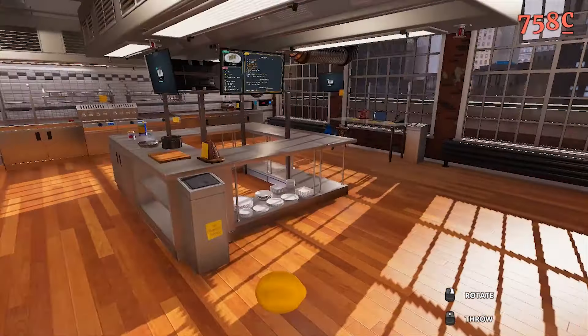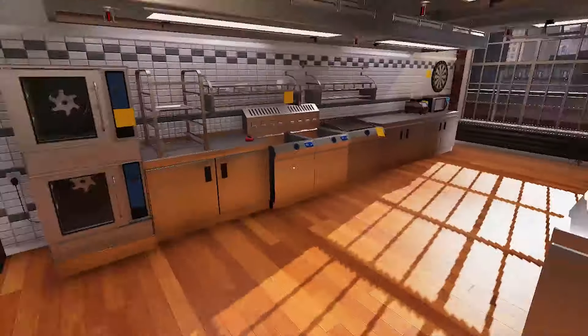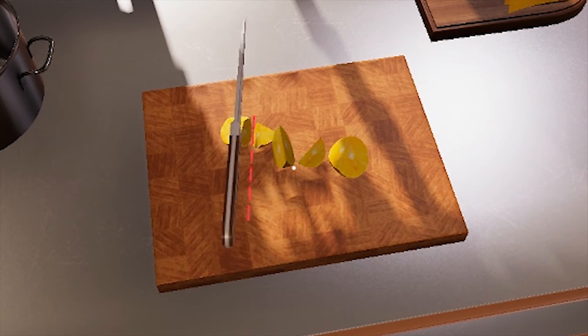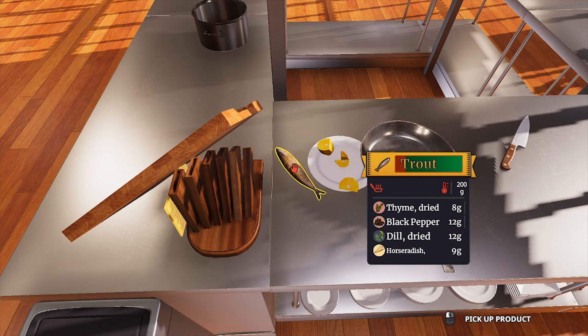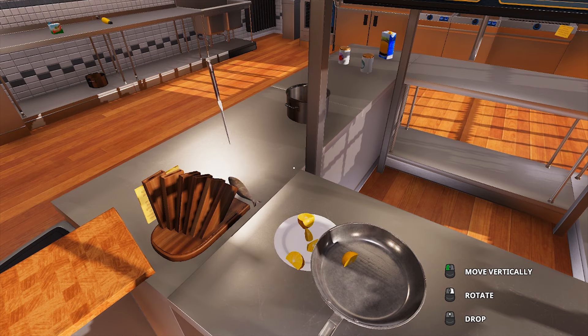Oh yes. Okay, we have a lemon. Now we need to cut the lemon. Now where did I put my knife? There it is. Boom. Boom. There's just nothing coming together! Dude, how is it still 200 degrees? What do you mean? I dropped the trout. Give it here — oh, I nearly had it. Push the trout.